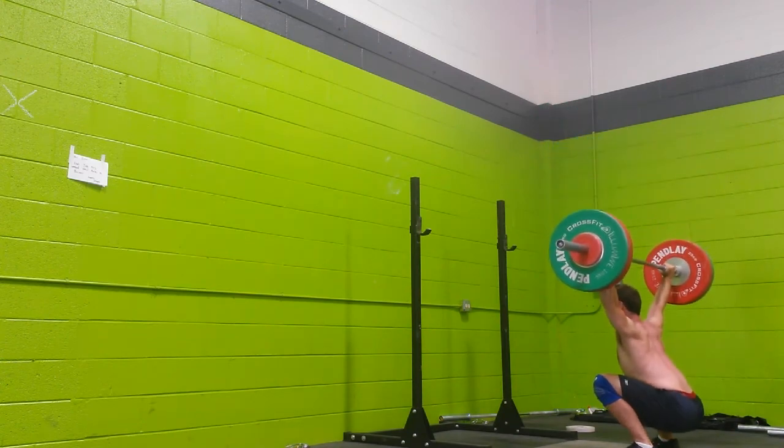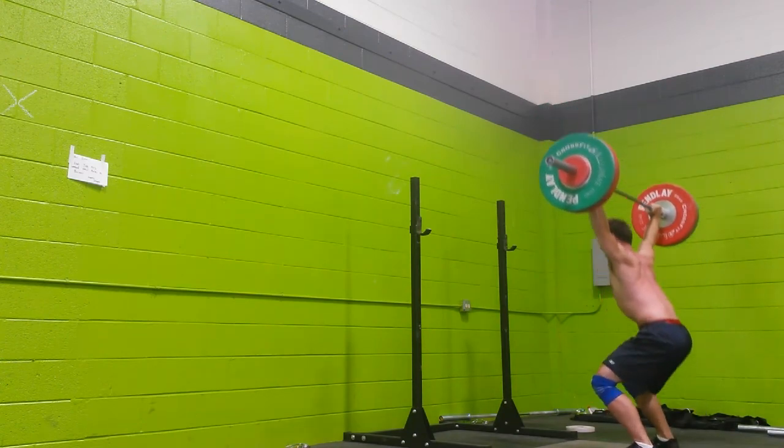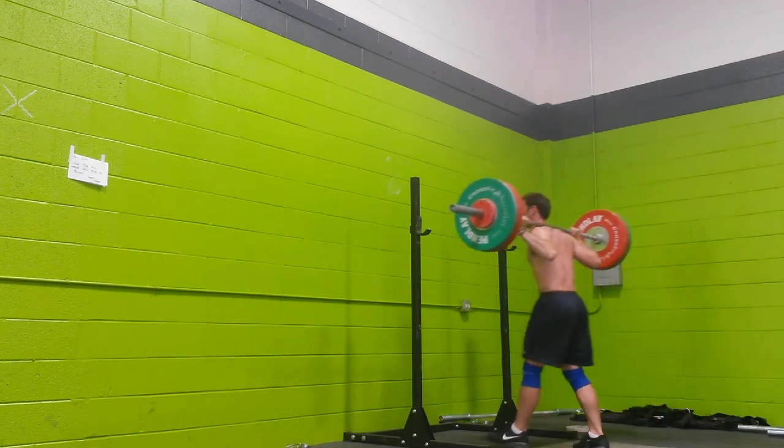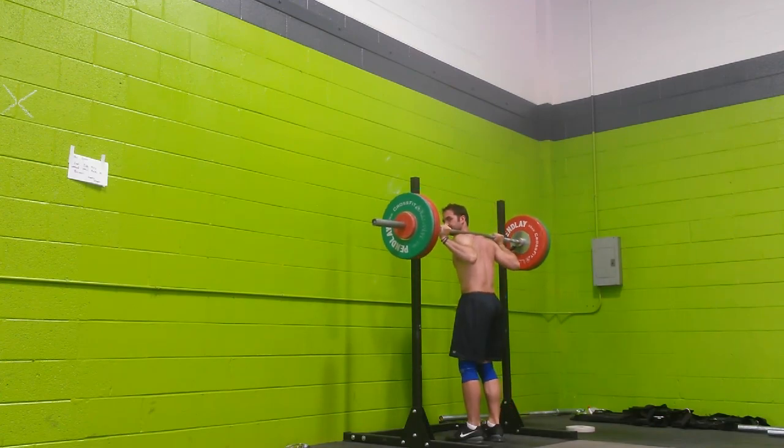We're going to place at the door from the first side of the camera, and that's the key. I'm going to slide it. It's down there. The first side of the camera. We're going to place at the door.